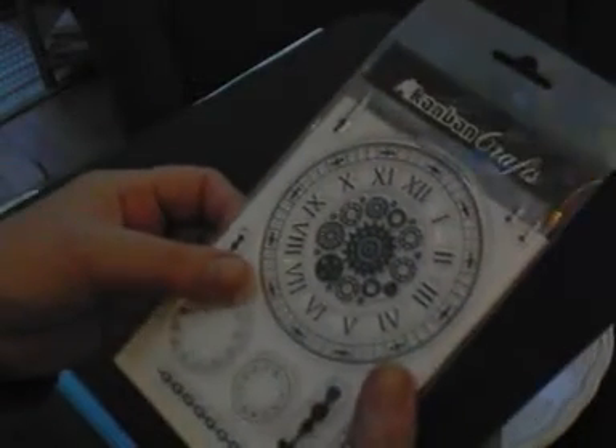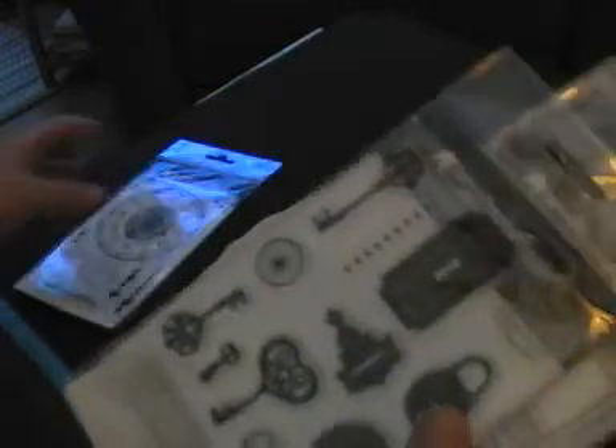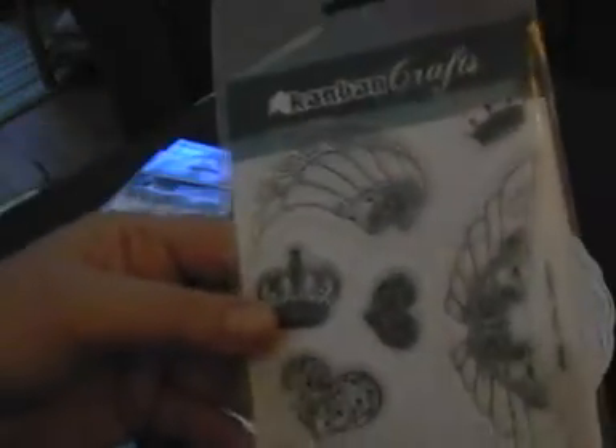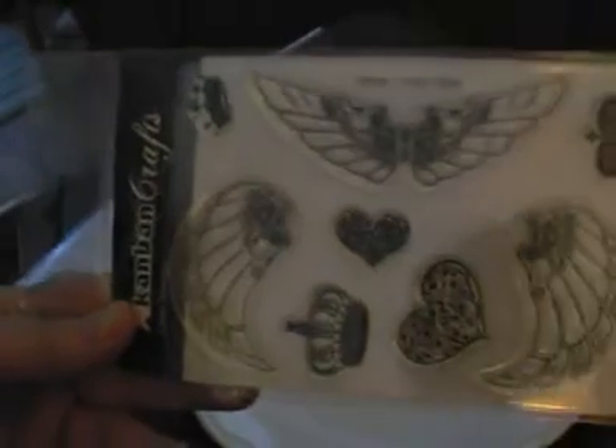And I've just borrowed some stamp sets. I'll just show you in case you're interested — they're all from Kanban. So that one, that one, and the steampunk wings, which are just gorgeous. So I should be doing a lot of stamping over the next few days and won't need to buy anything for ages.